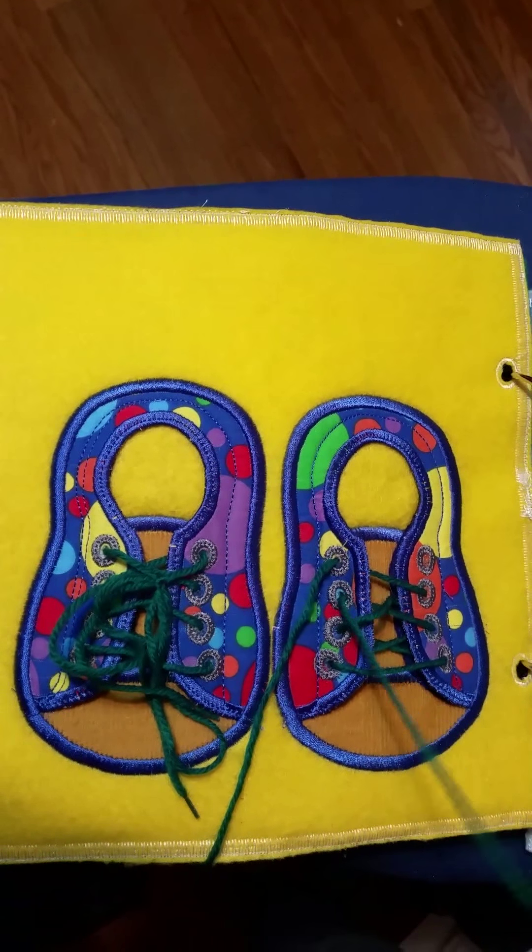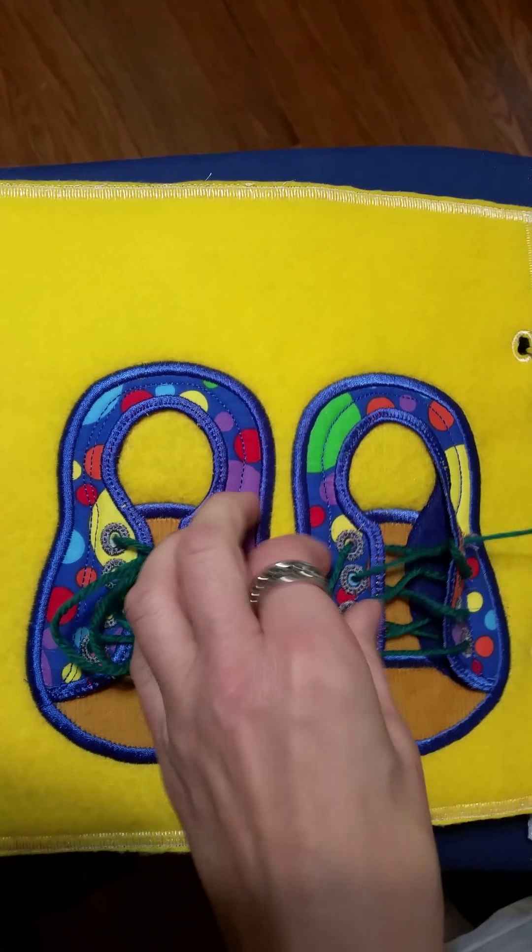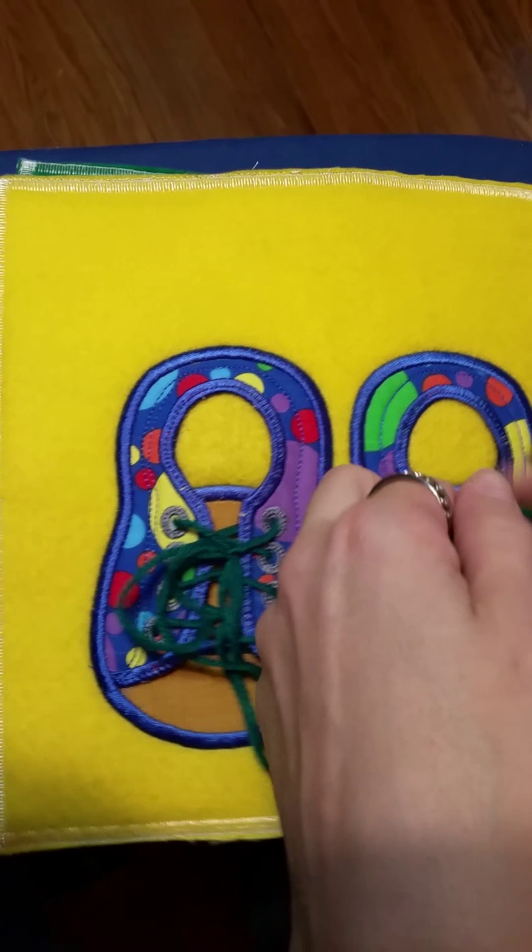And then a set of shoes. These are three-dimensional so it's more realistic, more like trying to tie their own shoes — to practice that skill.